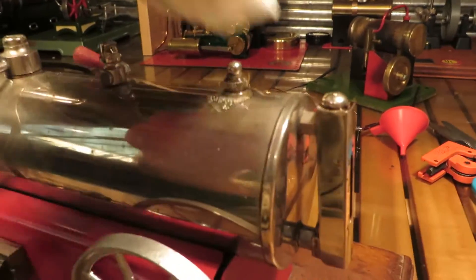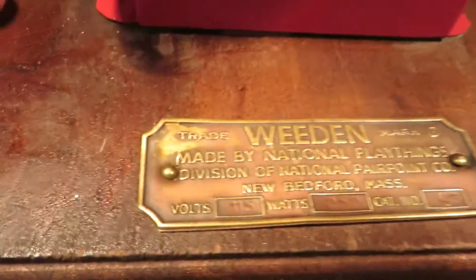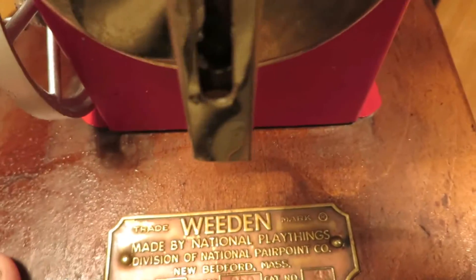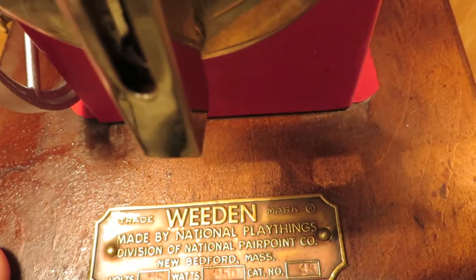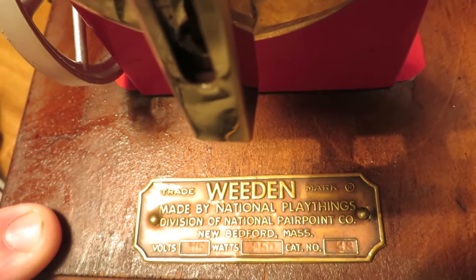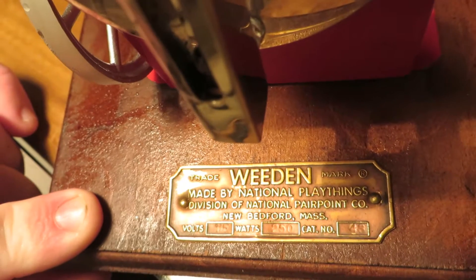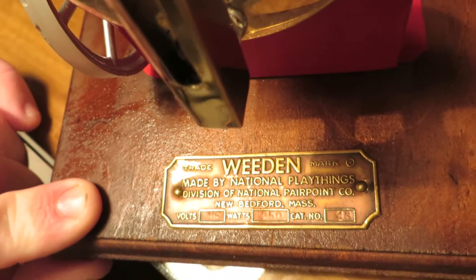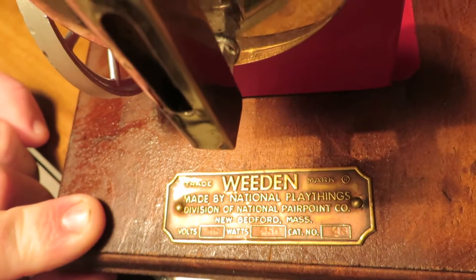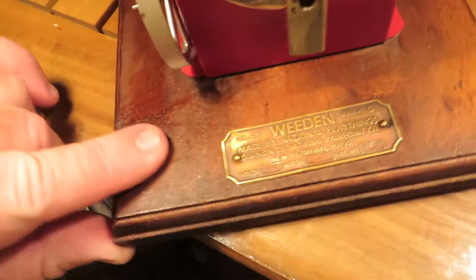Whistle. Safety valve. Made by the National Playthings Division of National... Pear Point Company? New Bedford, Massachusetts. Volts 115. Watts 350. Cat number — I think it's 43 — on the little brass trademark Whedon badge that they've got nailed on there.